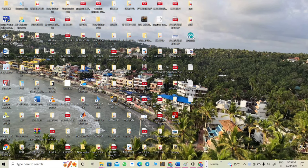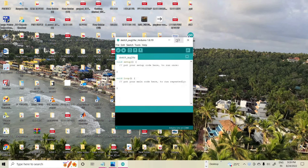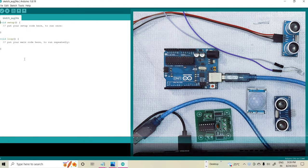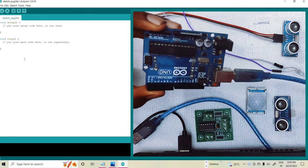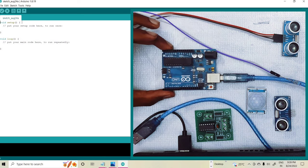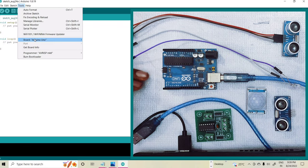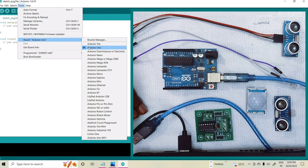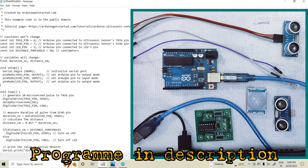First we open the software for Arduino boards. This is the window for writing the program for your work. Here I am choosing the Arduino board as my controller. In the tools you can select your corresponding board. Here the Arduino board is selected. After that you can choose your program for the ultrasonic sensor based LED light. Here I am showing the program I am using.